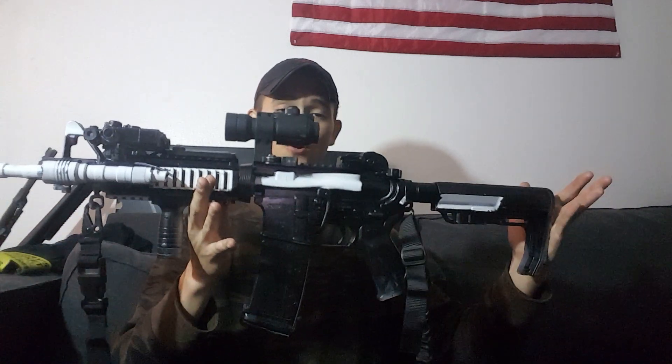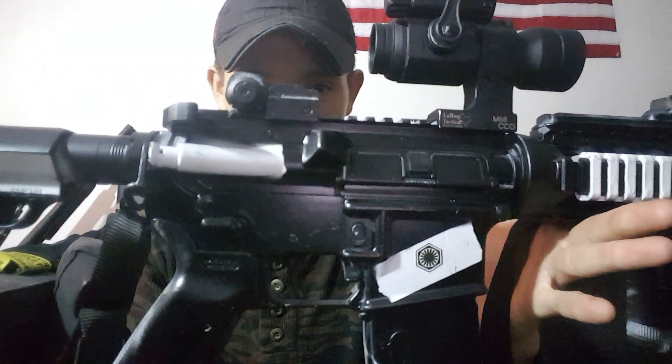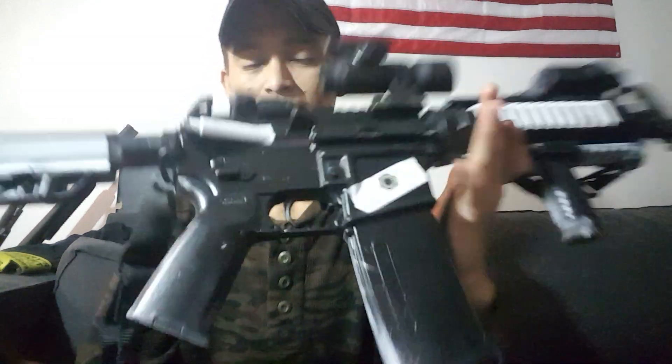I get to show off cool things like this — I made my own First Order AR, because one, Empire for life, and two, you start doing things that get kind of weird when you're bored. I painted this myself using Rust-Oleum: white as a base, tape off stuff, black on top. I think it turned out pretty well, and I actually had to hunt this down — kind of a pain in the butt to get.